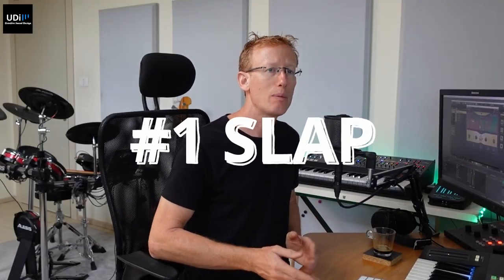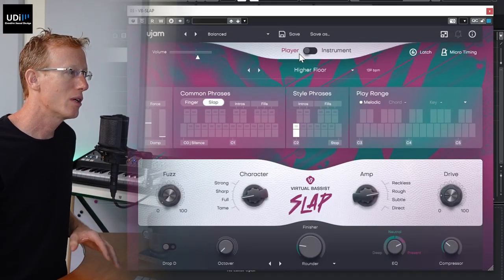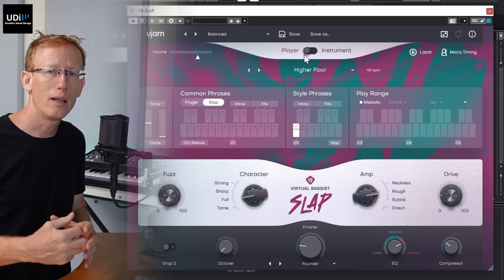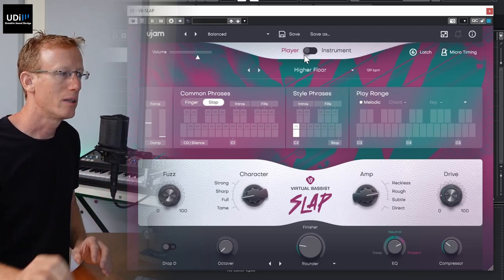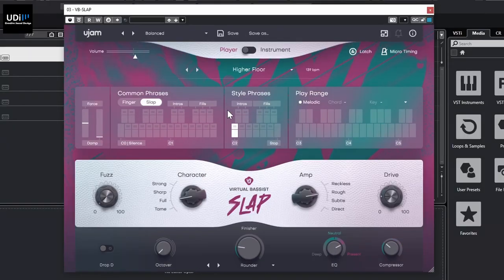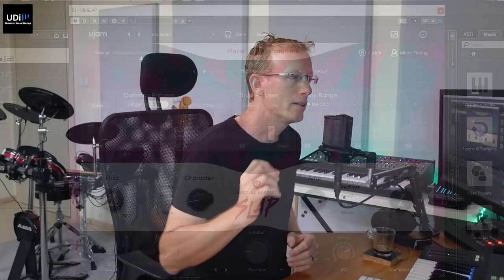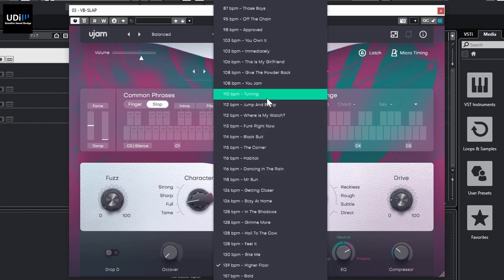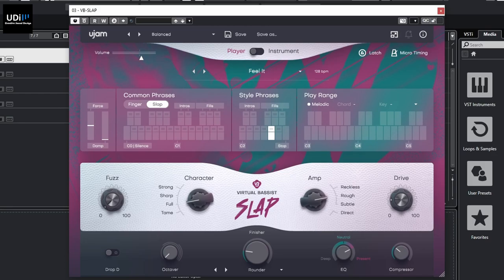Number one is Slap — Virtual Bases Slap, the latest one they released. On the top you can see two modes, and that goes for all of the Virtual Bases: we have Player and Instrument mode. Player mode means we have a style and phrases that match that style. You need to notice the recommended BPM — for example, 'Fill It' is 128 BPM, so I'd suggest changing your DAW to match that.